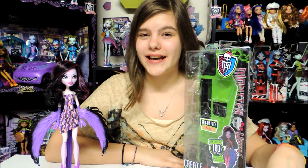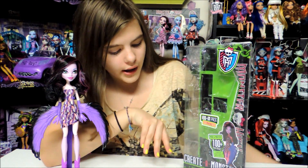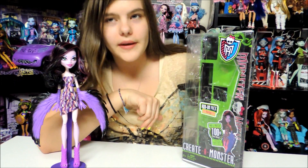Hey guys and ghouls, this is Nessie and today I will be doing a review on the Create a Monster Add-On Pack Harpy.